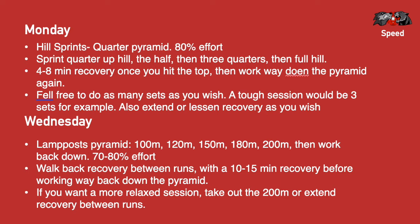For the Wednesday session, it's a lamppost pyramid. We've done a few of these before — it's a really simple session and really easy to keep your distances. So it's 100 meters, 120 meters, 150 meters, 180 meters, and 200 meters, and then reverse working your way back down.